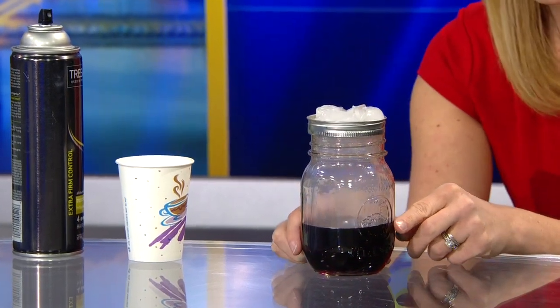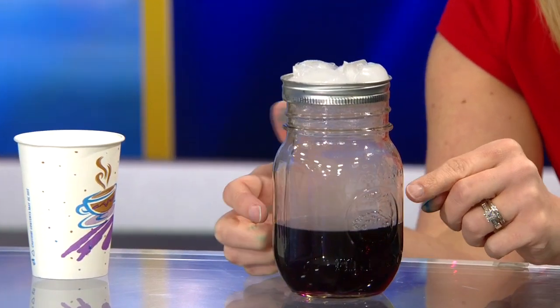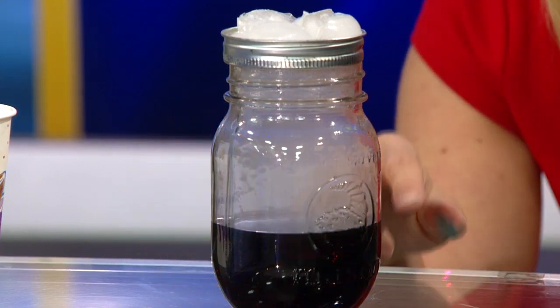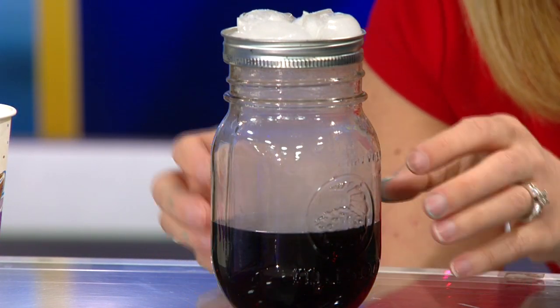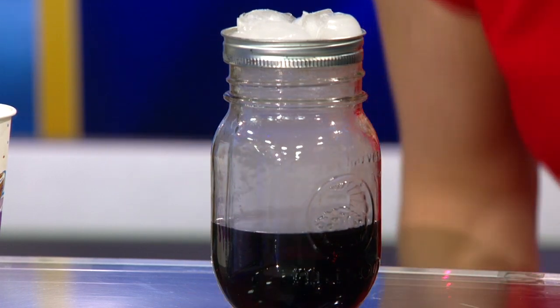So if you look really closely, you can see the cloud is forming in the jar. That's pretty cool. And this is why you want the darker food coloring — because you want to be able to see that cloud. And I think you can see it pretty nicely there.